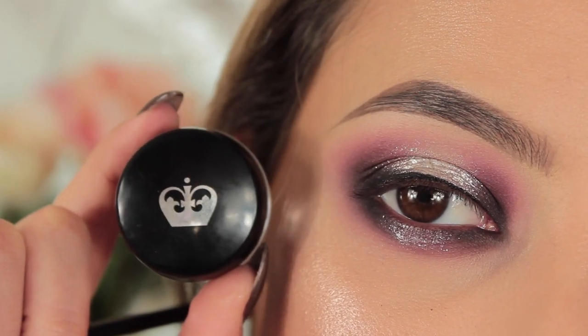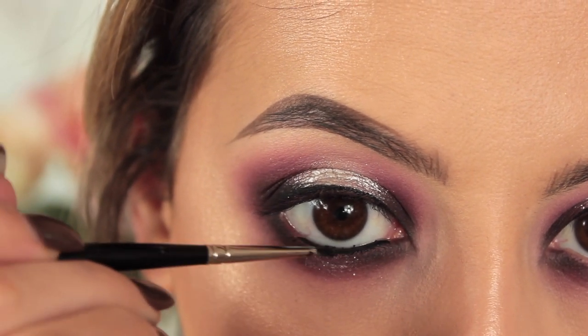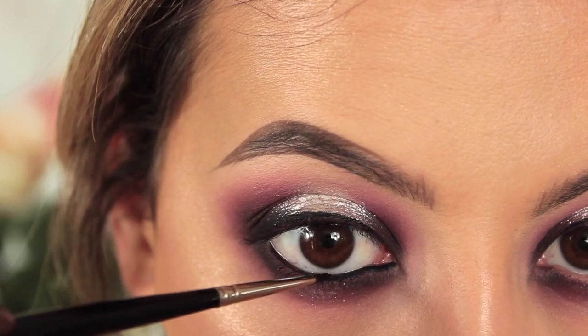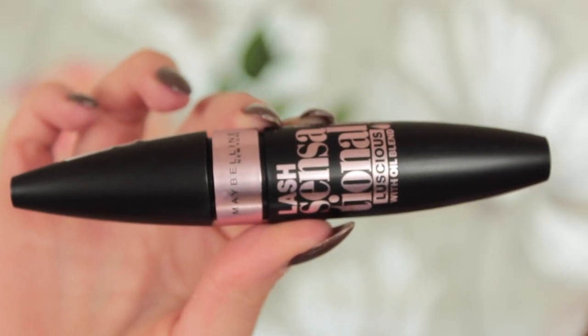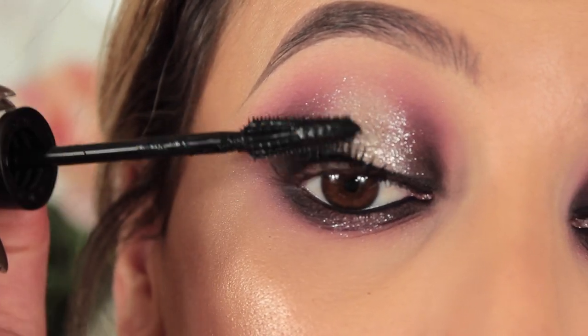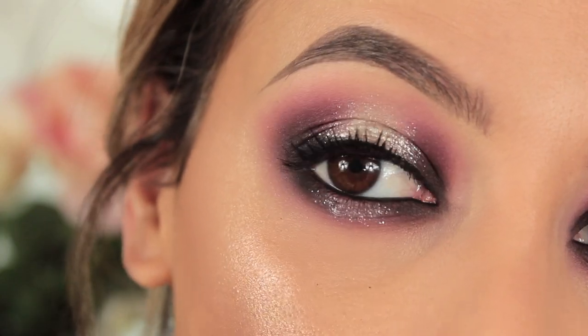Then I'm going in with my Rimmel London gel liner in black, popping this on my waterline and tight-lining my eyes on top as well. And I'm using my Maybelline Lash Sensational Luscious mascara — I actually really like this one. I have stubby little eyelashes and it actually made them look like eyelashes rather than little toes.